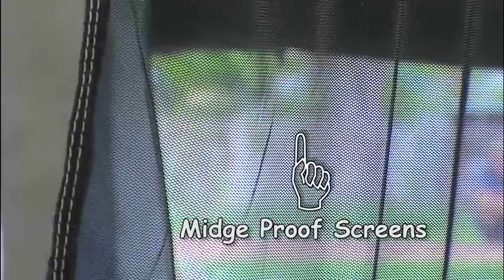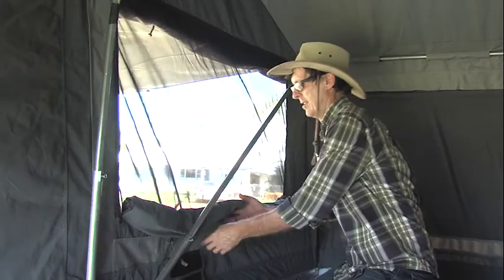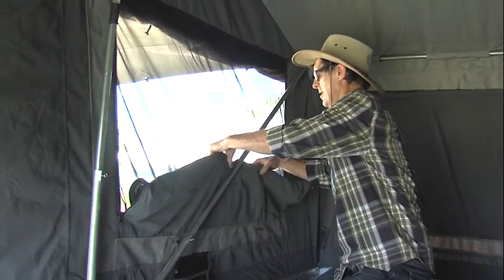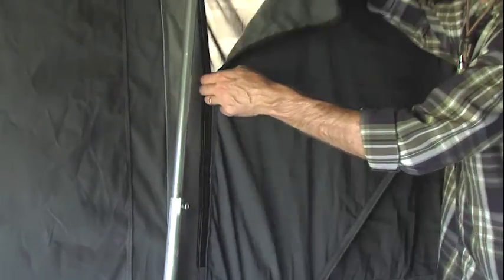The camper has insect-proof screens throughout. All the doors and windows are zipped for opening and closing. Inside is also fitted with internal window covers, so if the rain starts in the middle of the night, you can just zip up from inside.